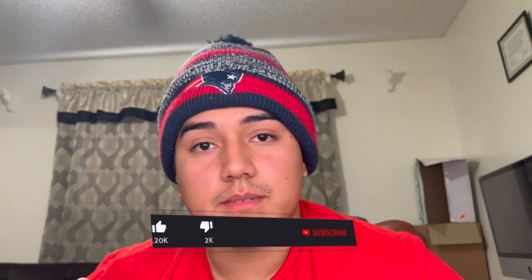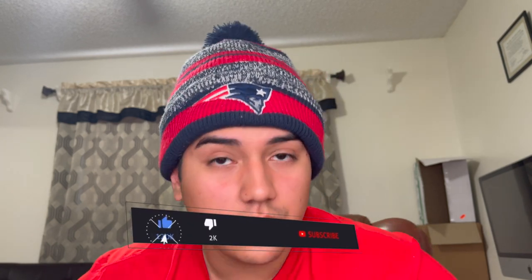Hey guys, this is Nelson Daylife, and in this YouTube video I'm going to talk about Bullymax, the dog food brand, and tell you guys how my 30-day journey has been with it. Can you guys please hit the like, share, and subscribe, and turn on those post notifications?